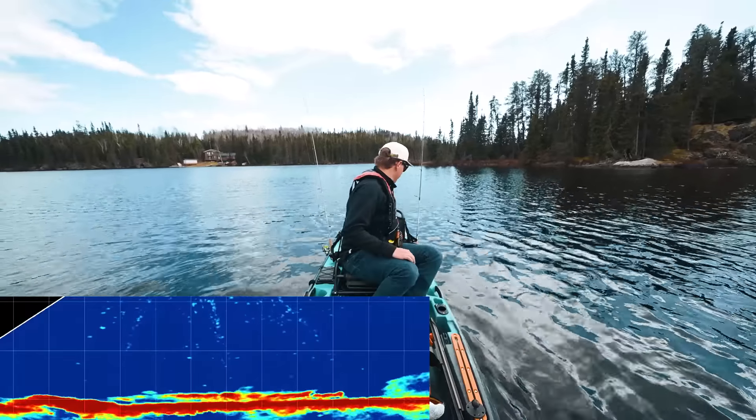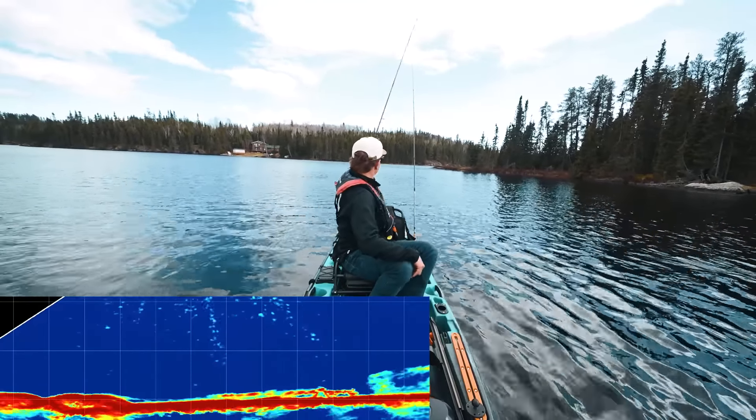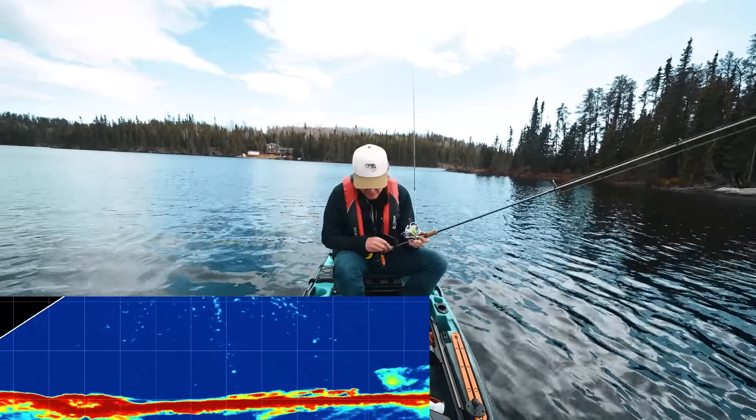I've got two rods along — only two. One's a fluke-style bait, one's a drop shot. Let's try this drop shot and see.